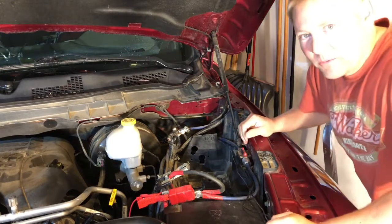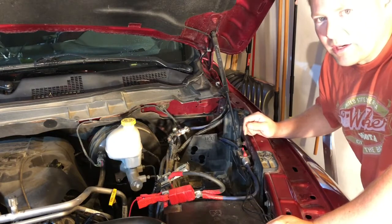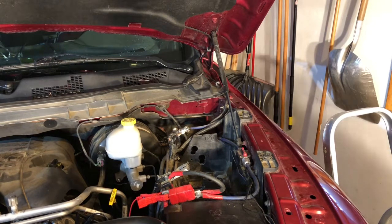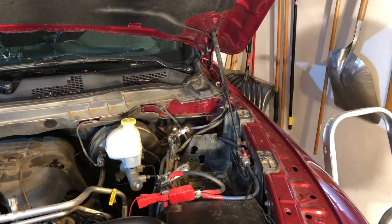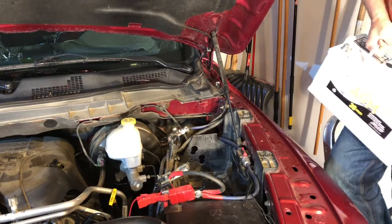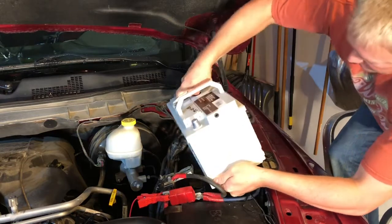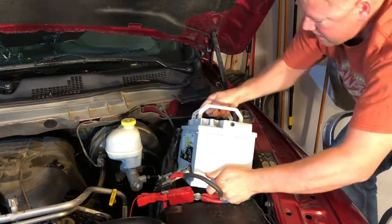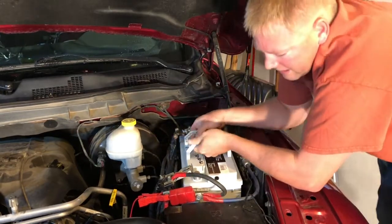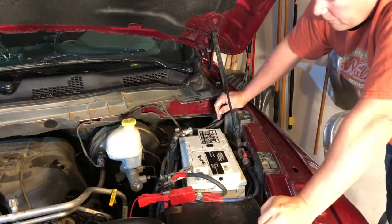This is the point where it'd be good to have a friend to help you move things around. This battery weighs about 55 pounds, so carefully lower it into the tray. You can see it fits in there pretty nicely.